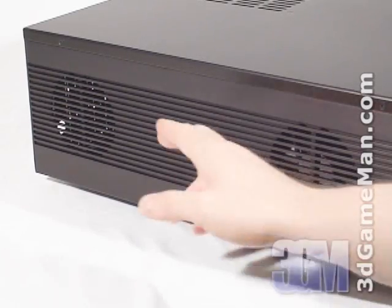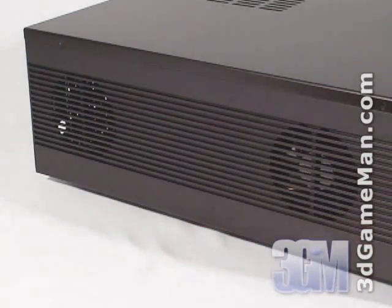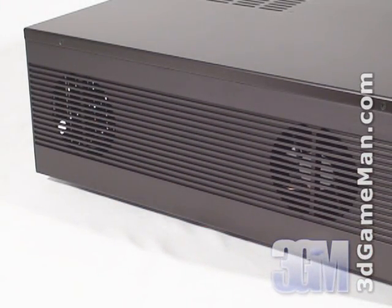On the left side there's an air vent at the back to allow the video card cooler to intake cool air from outside the case. There's another air vent at the front, and this one includes a 92 millimeter exhaust fan to cool the hard drives inside the case.